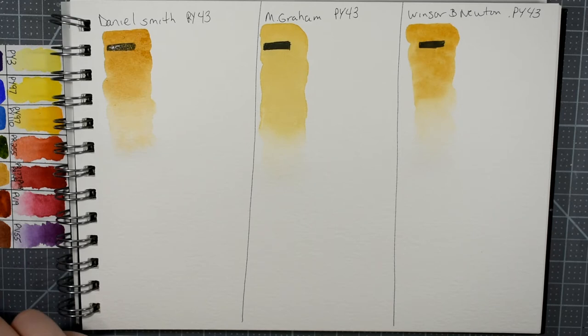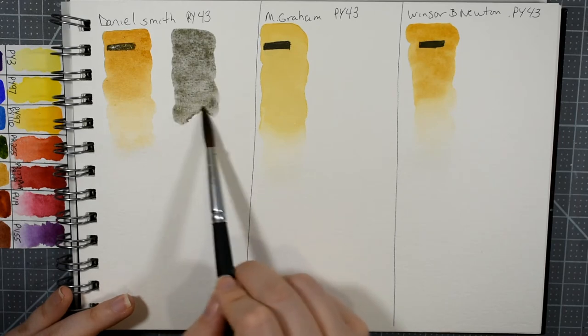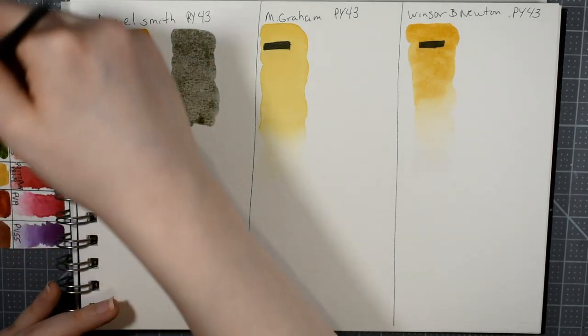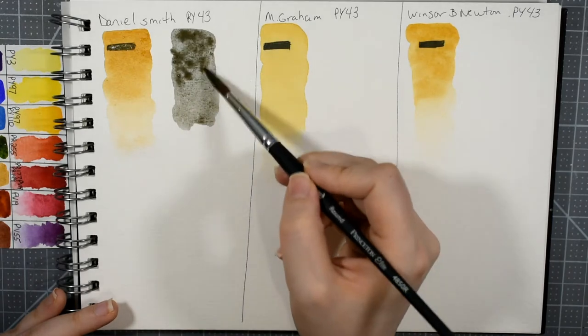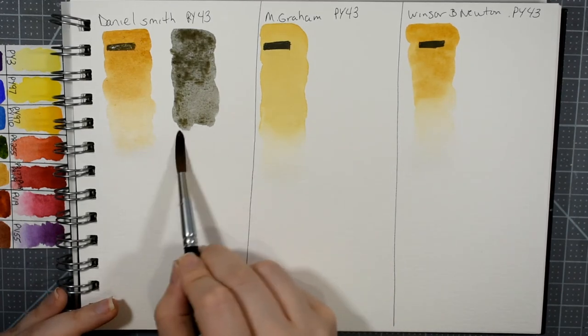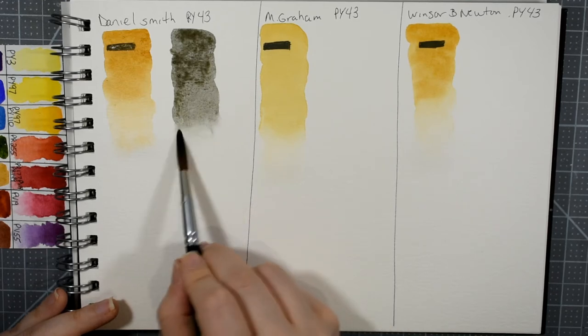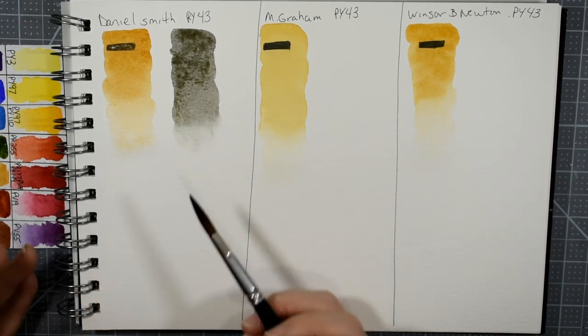One of the color combinations I absolutely love with most yellow ochres is mixing ultramarine blue with yellow ochre to get somewhat of an undersea green — a very earthy neutral green. But here with the Daniel Smith, you can see that I've actually mixed somewhat of a gray, which is a little unexpected. I think this happened because there is some red in that yellow ochre, and because of that red it complimented the green and neutralized out.